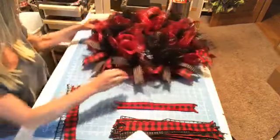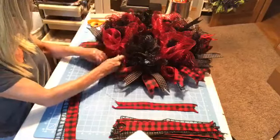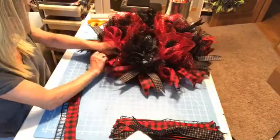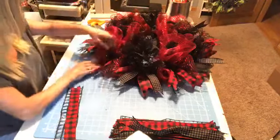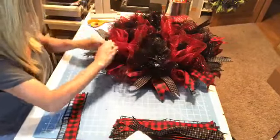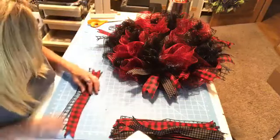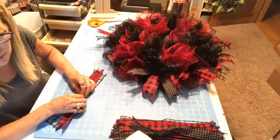Oh, that's what I did wrong — I knew I did something wrong over here. This ribbon does not go here. I was wondering why my ribbon order was messed up. This one goes in here. I must have knocked it over with my hand and it got messed up. There we go — that looks better. I fixed it.